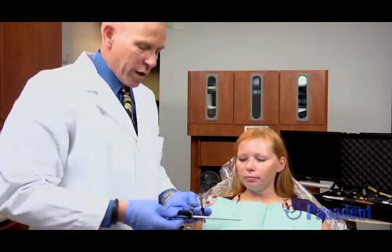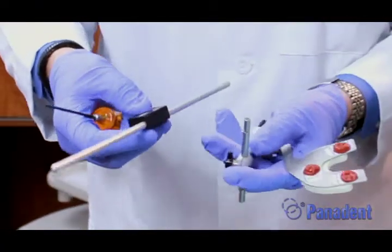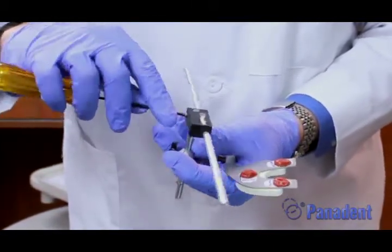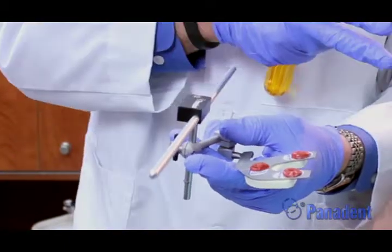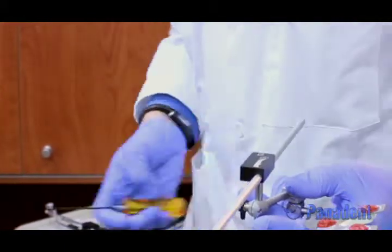For the true hinge axis transfer, we have what's called the crossbar and clamp. The crossbar and clamp is going to go over the top of the bite fork stem assembly. The flat is going to go towards the screw so we can tighten that up. That now simulates the crossbar from the recorder, so we can now add our recording arms back on here to go back to the true hinge axis marks we marked on the skin.